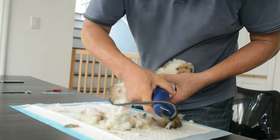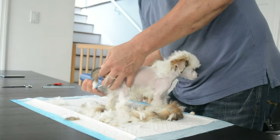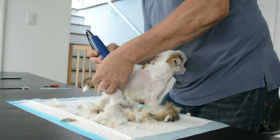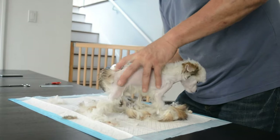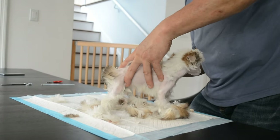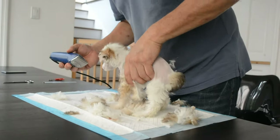Now you can see, as Rio's body hair is being trimmed, she has a pink and a palomino underneath. All the areas where you saw white body hair, the skin is pink, and all the areas where you saw the red with some black — which was growing out to a very pale blonde — you can see the palomino color.